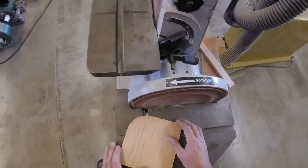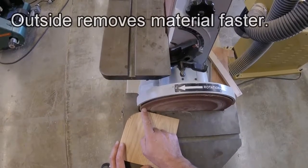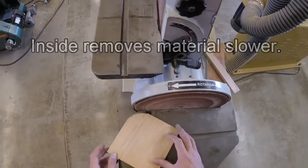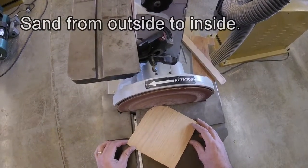The disc sander works really well for shaping and curves. What makes this especially useful is that on the outside it's turning faster, so it'll make big cuts. On the inside of the wheel it's turning slower, and it'll smooth out the cut. So as you sand, you start from the outside edge and then work towards the inside edge for your last little cuts.